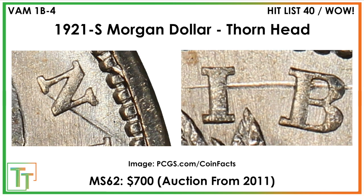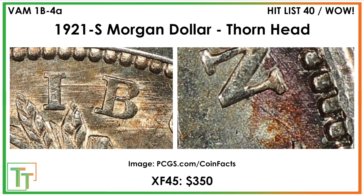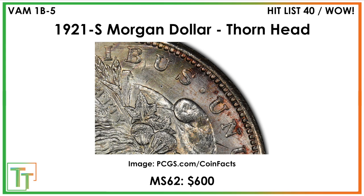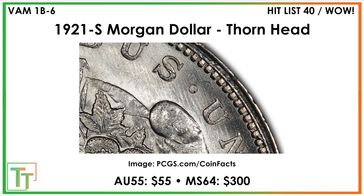A thorn variety sold for $700 in a 2011 Mid-State 62 auction. It later gets filed down — previously strong in the N, then lesser, but there's also a connection from I to B along with a huge amount of die polishing lines. That one's $350. Continuing along that pattern, you see the I and B almost connected, plus a big spike in the denticles on the other side. Then there's again a thorn head protruding at the back, clearly still connecting, with what looks like maple leaves on the top. Always look at the top of the head — later die states show it still remains.